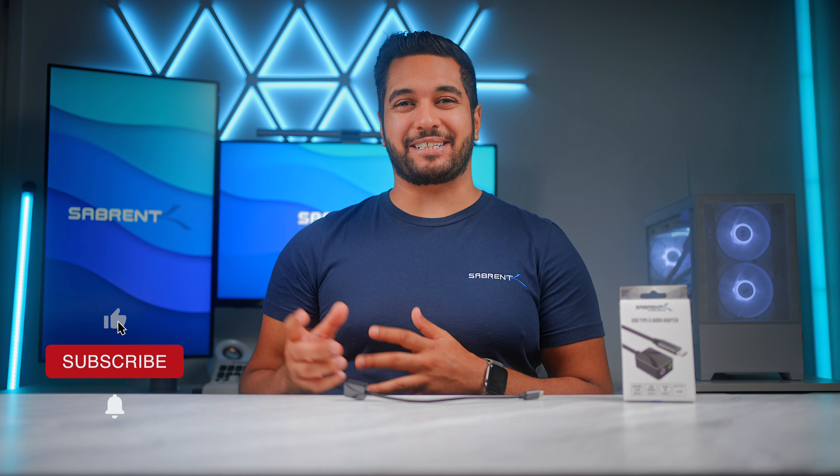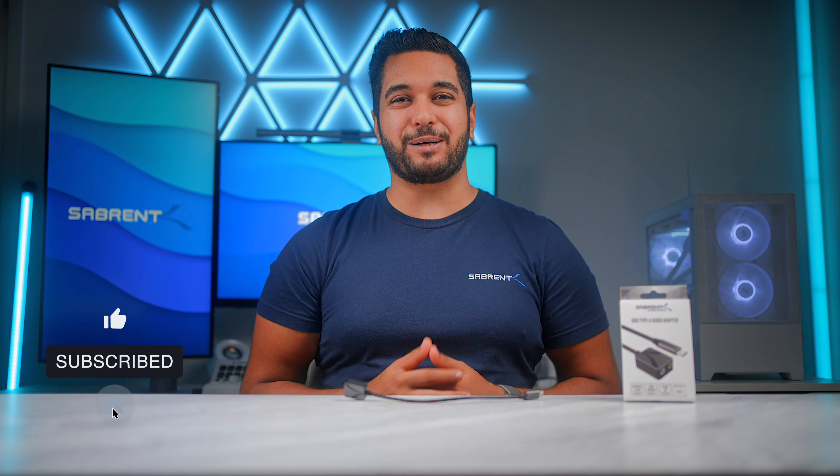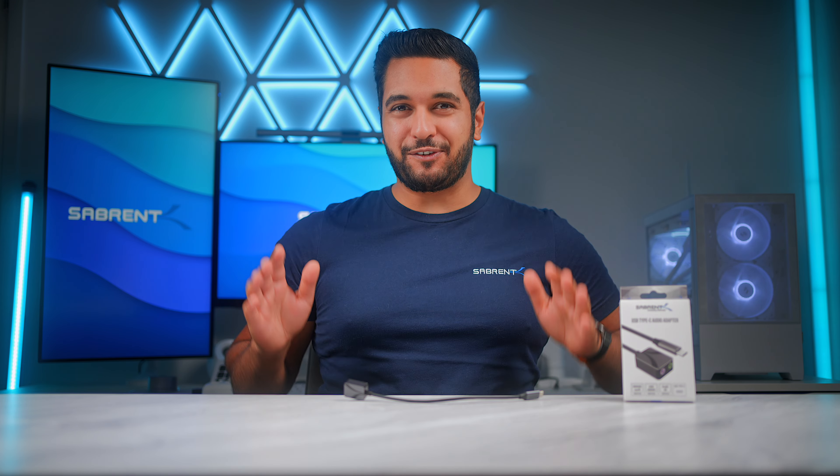Hello everyone, my name is Mike and here at Sabrin we love to make and talk tech, so if that's what you're into then make sure to hit that subscribe button and notification bell so you can stay updated with all our future videos.